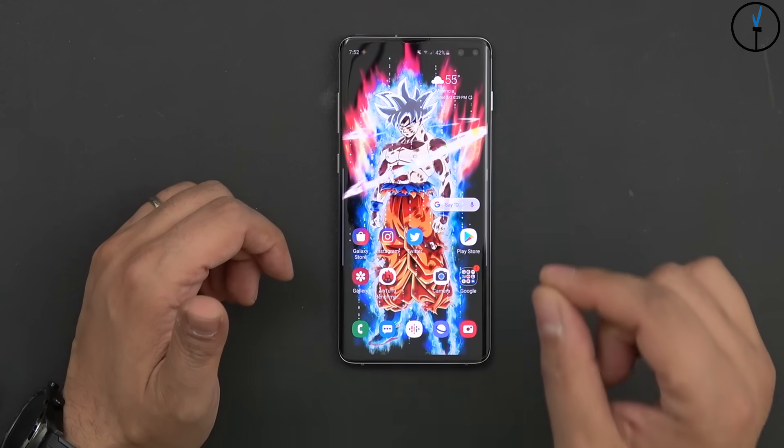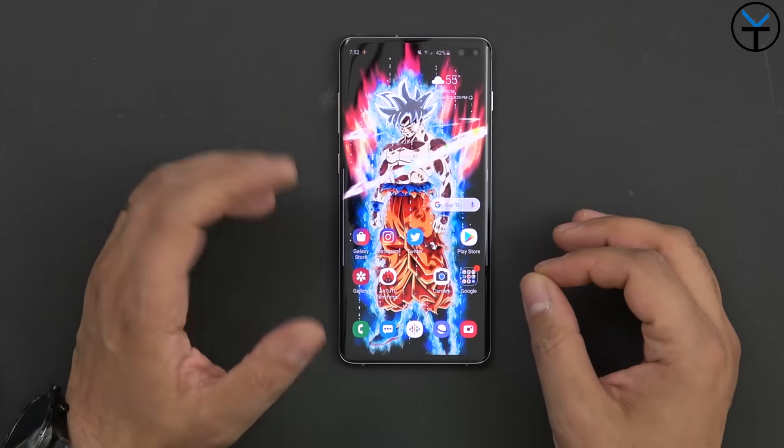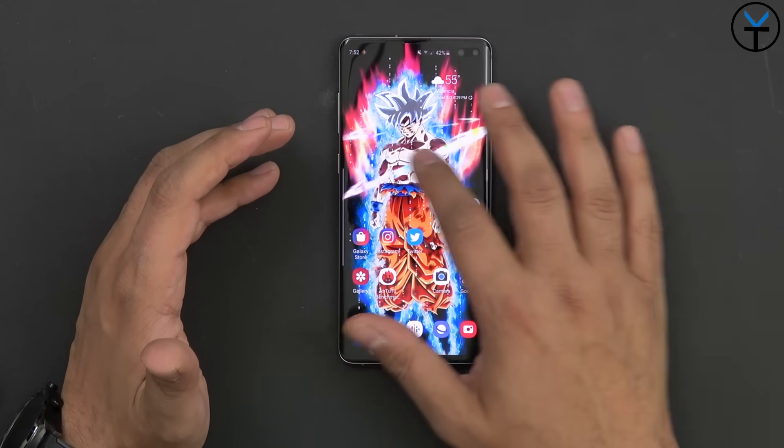I have the animation scale set to 0.5 rather than 1.0, just to speed up the UI for me. I don't like to disable animations entirely — I like to still enjoy all the benefits we get from this device.